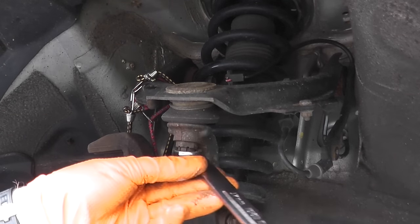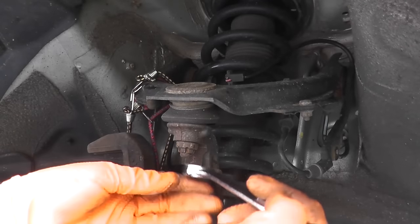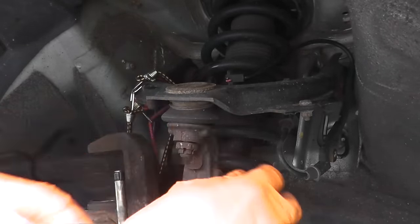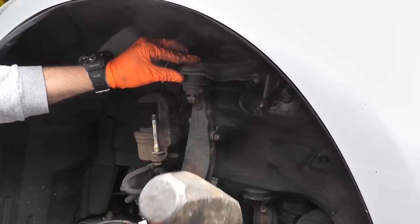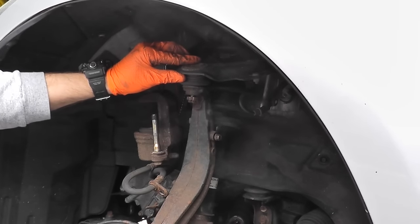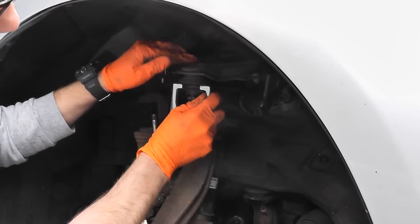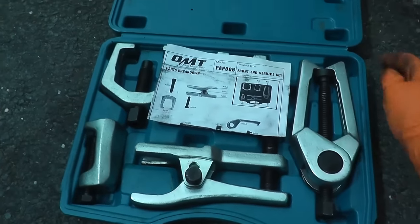This happens to be a 17 millimeter. They're usually not very tight and aren't meant to be. Now, two options to remove this from the upper mount: number one is you can use a three pound hammer and strike it very, very hard — eventually it will pop out. Option two is to use a service set, which is a lot easier in my opinion. You can rent these or buy one for around $50 to $55.